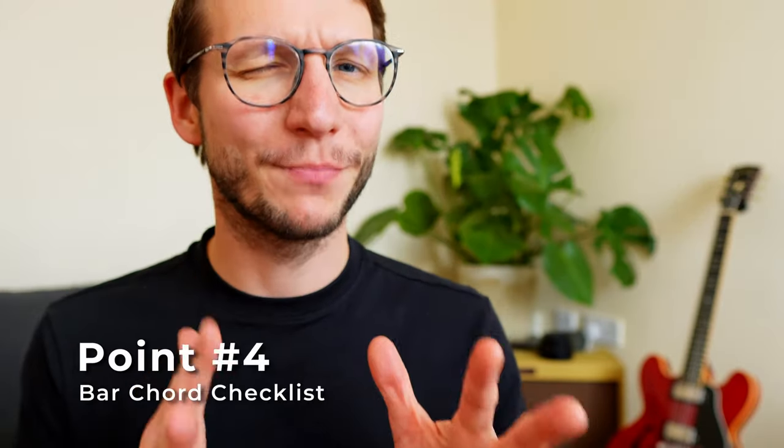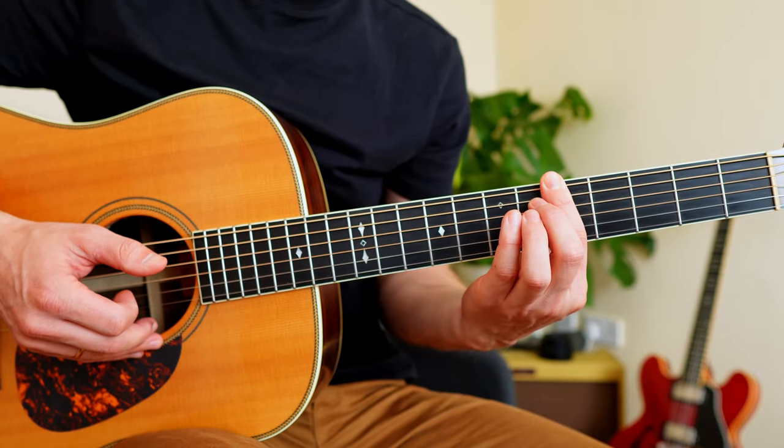Point four: make both the bottom and the top string sound clean. Remember — close to the fret wire.